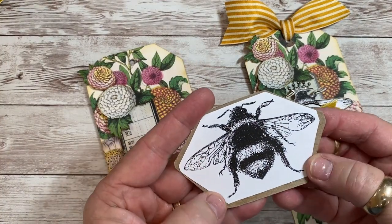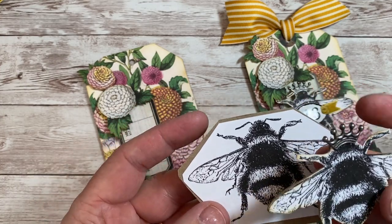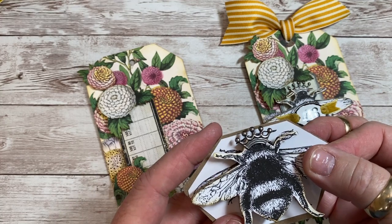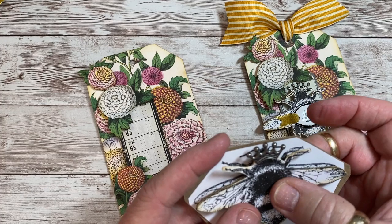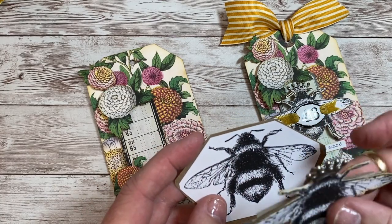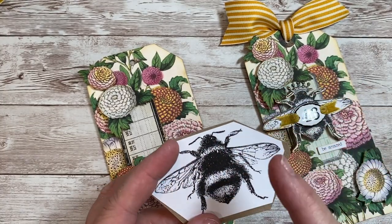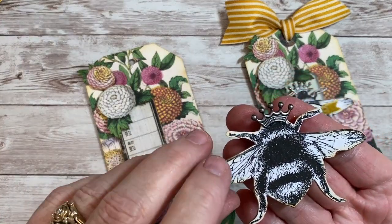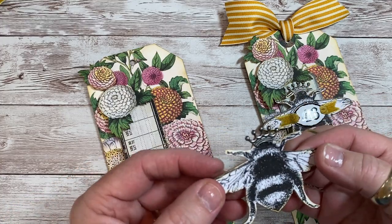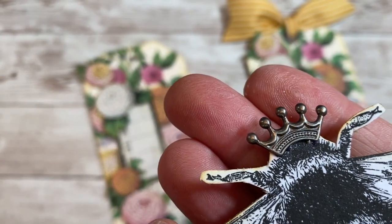I printed the bee off on coffee paper and glued it to some chipboard. I fussy cut her out — and I'll confess I cut her antennas off. They didn't show once I put the crown on and they were super thin. You could always add your own little antenna using black crochet thread or thin black twine. My daughter studied entomology and of course the first thing she notices is that the bee has no antenna! I glued a lot of layers of chipboard onto the back because I want her to stand way above everything else. I also glued on this tiny little metal crown — couldn't resist.